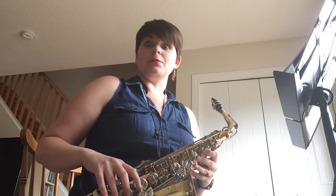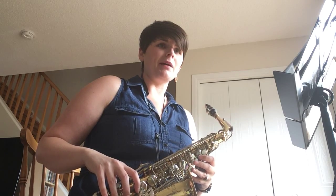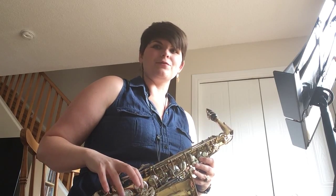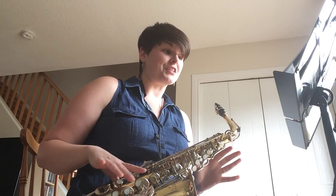All right, so for the last couple weeks I've been trying to learn the saxophone. I'm a singer by profession — by trade — and I played the flute when I was in high school, and I found learning a reed instrument to be incredibly tricky.